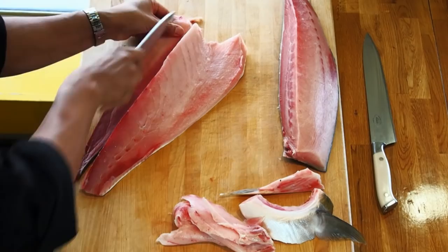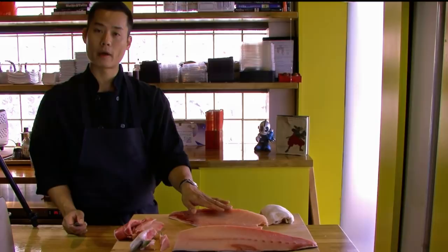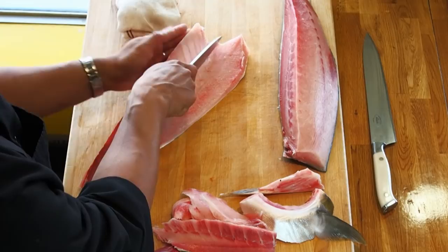With the line still on our left side, we're going to separate the sashimi section from the toro section, or the fatty section. I'm going to think about how big I want that to be — about three fingers — apply my mark, make a parallel line, and cut straight down.